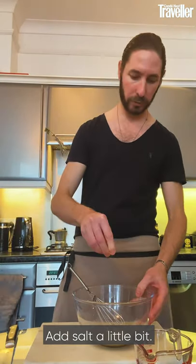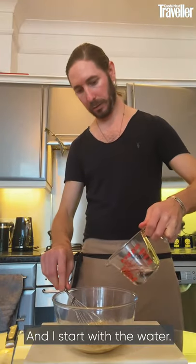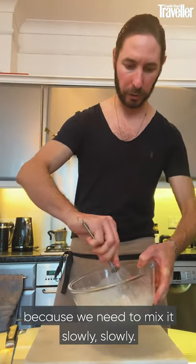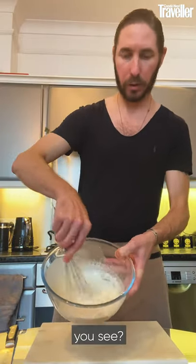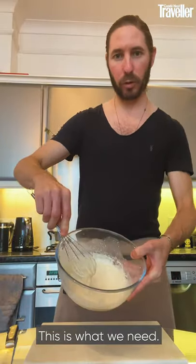Start to mix. Add a little bit of salt. Then start with the water. Always when we mix the tahini, we need a little bit of patience, because we mix it slowly, slowly, until we get a nice texture. You see? This is what we need.